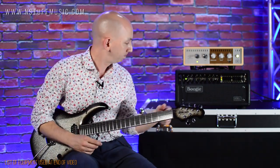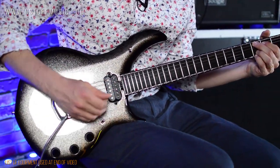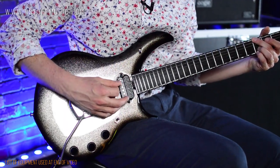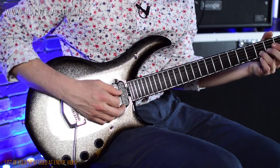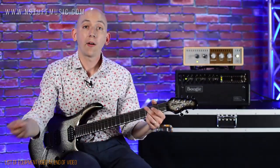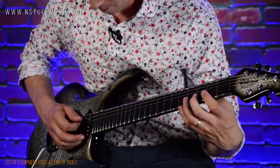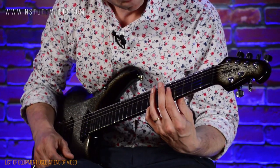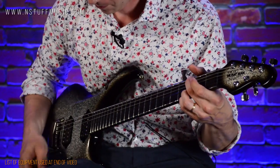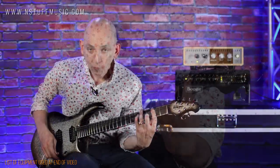We're going to listen to the neck first, clean, straight into the amp. Here we go. [neck clean demo] Next is the middle, again clean. [middle clean demo] And here is the bridge, clean. [bridge clean demo]